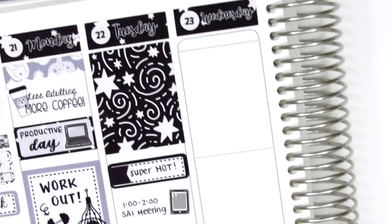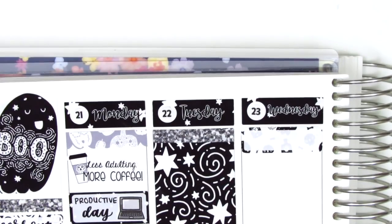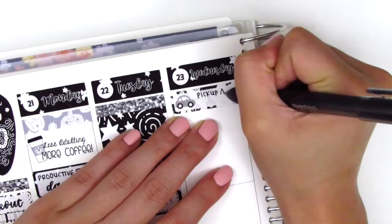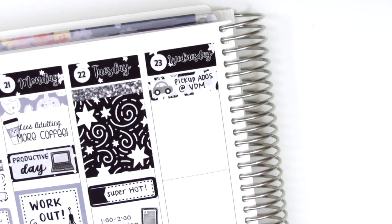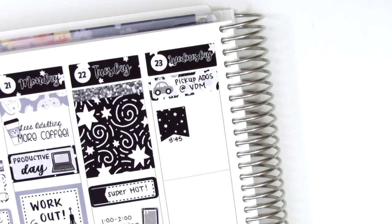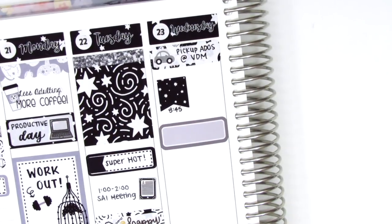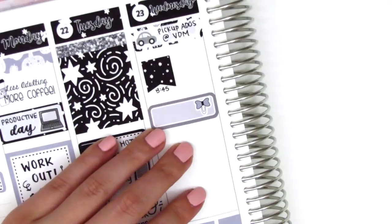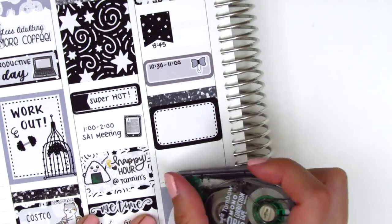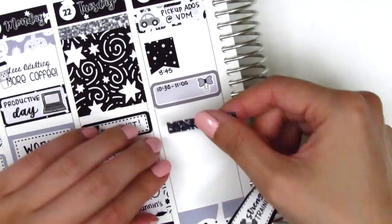Before starting on Wednesday, I realized I forgot to use a glitter header on Tuesday, so I stuck one there at the top. For Wednesday, I first used a quarter box with a car sticker from Nicole Hutch Designs — those little cars are so versatile and tiny so they fit pretty much anywhere — to mark something I had to do in the morning. I then had an IEP meeting, so I used a glitter flag from the kit, a quarter box with a bow paperclip sticker also from the kit to mark another meeting, and a glitter header with a half box and a strength training sticker from Love Shira to mark that I did a workout when I got home.